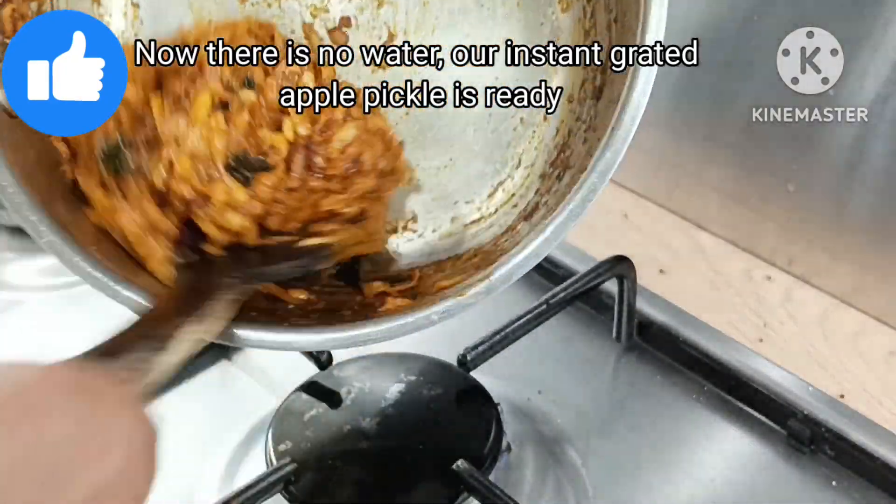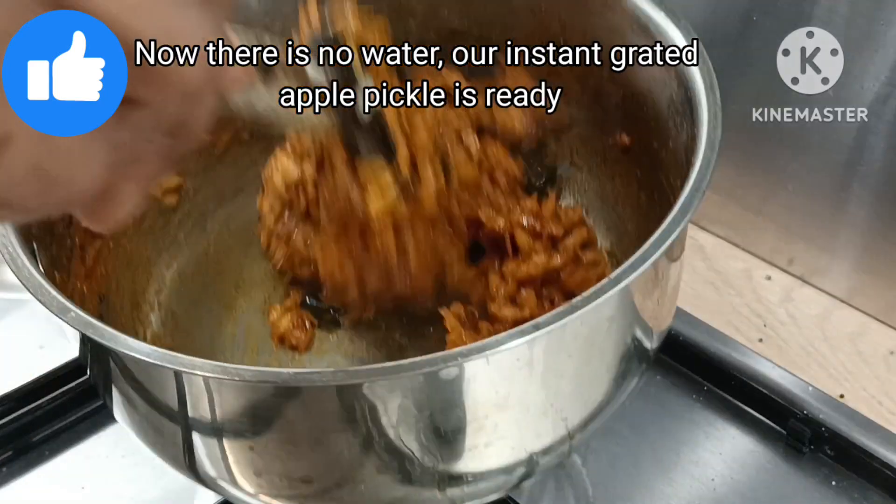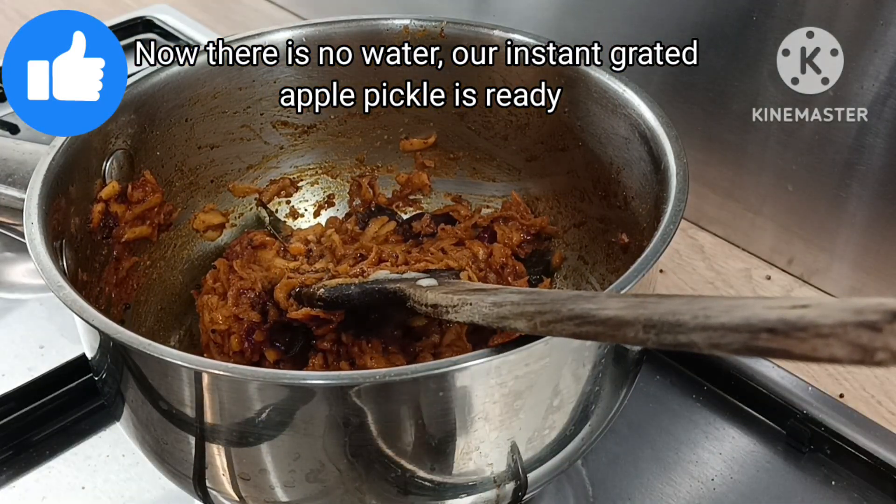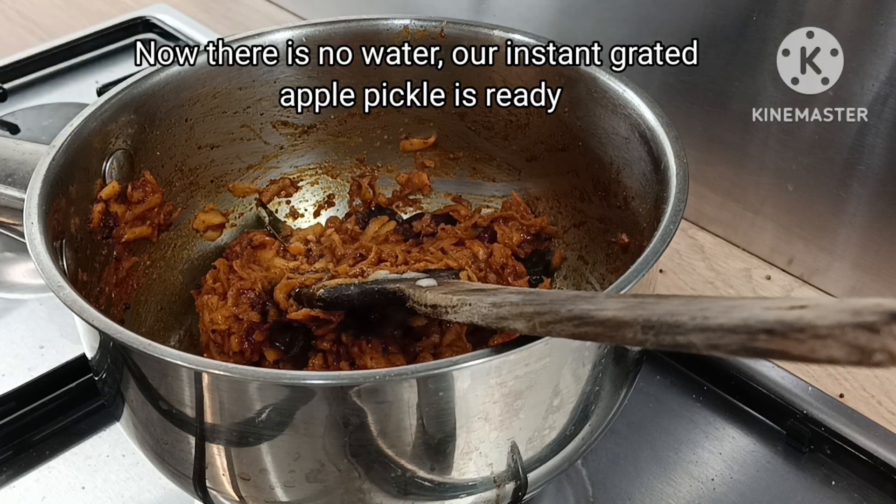We put some apples and a bit of salt — you will have a very soft apple. You will have a good taste of the dried mango powder. If you like this, you will get a small, nice apple.